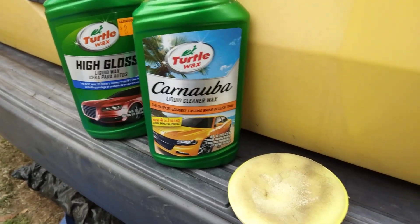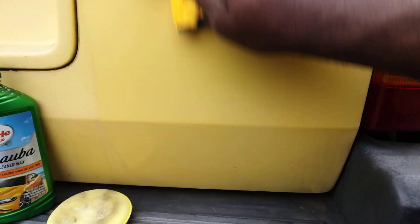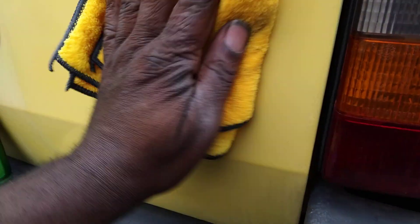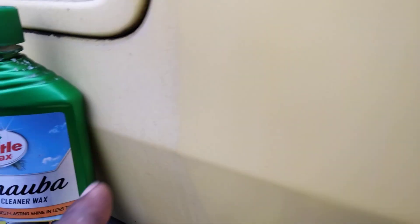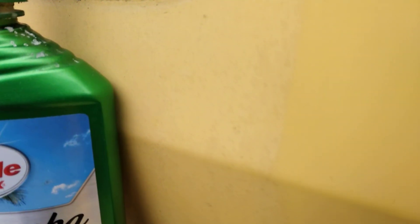So basically it took my oxidation away. Now we're gonna buff this off real quick. As you can see here, it's already starting to actually come out — you can see the gloss coming out some already. Check this out — I just kind of brought it right back to life.